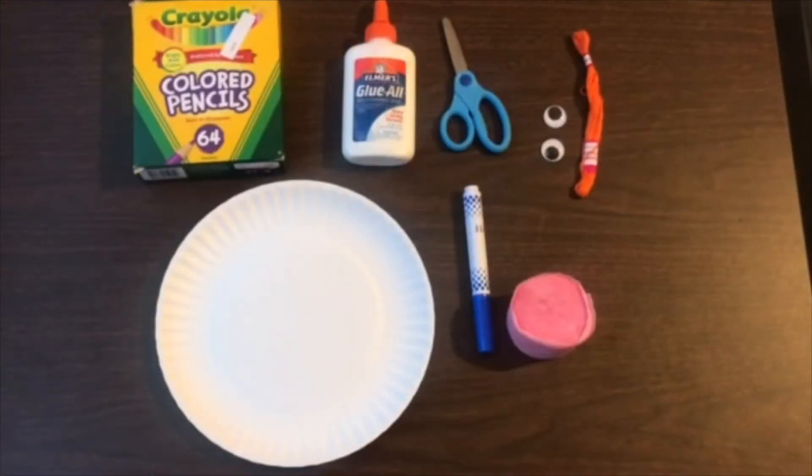Since we're working on the letter J this week, we will be making a jellyfish. What you will need is a paper plate, some colored pencils or crayons, glue, scissors, googly eyes or you can draw these on as well, some string, a marker, and some party streamers like this. And these can be any color.